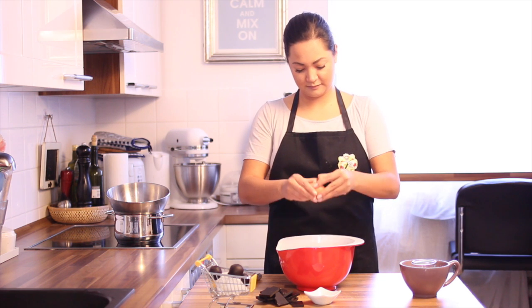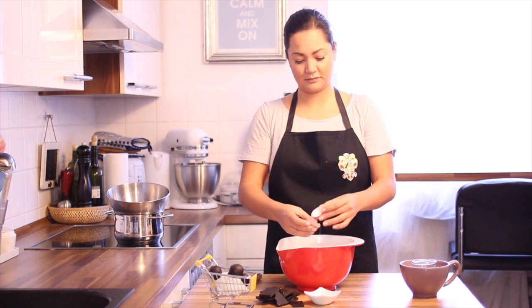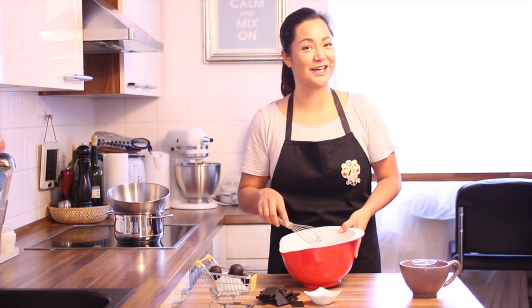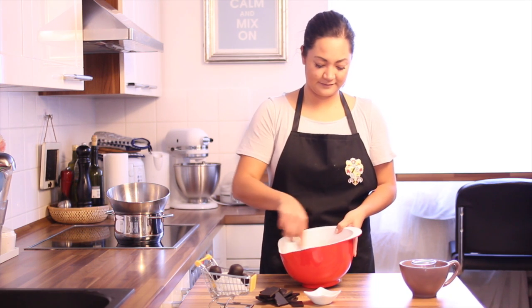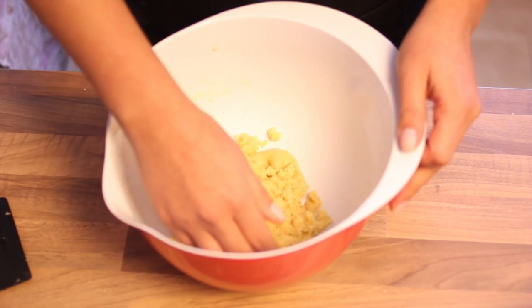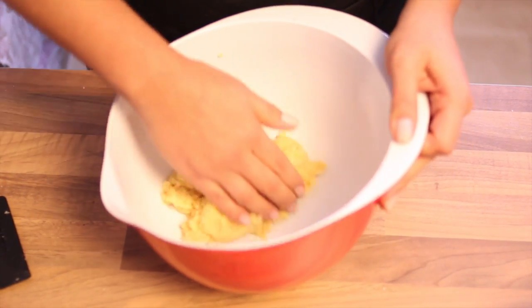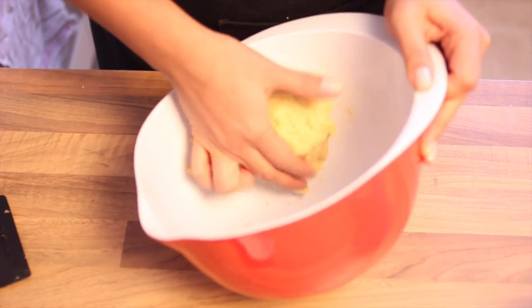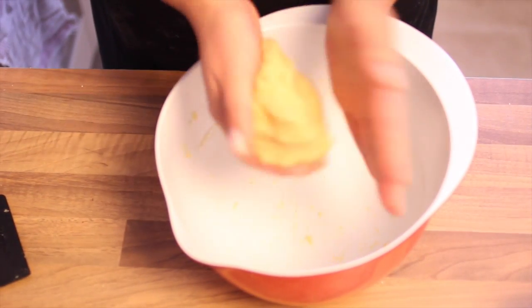Then add one egg and combine it together. Knead everything until it's well combined. We're almost there.